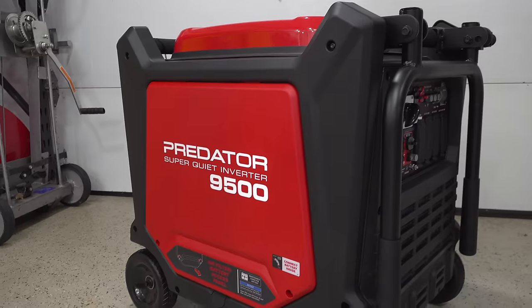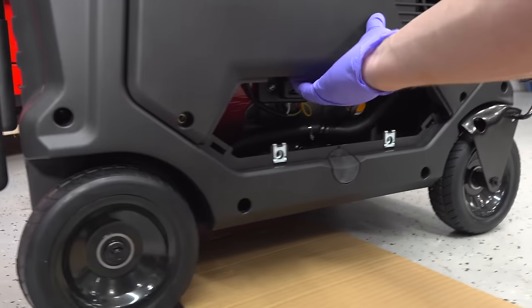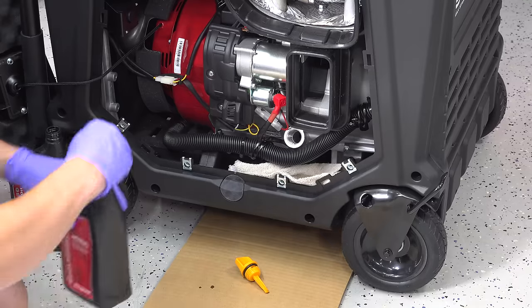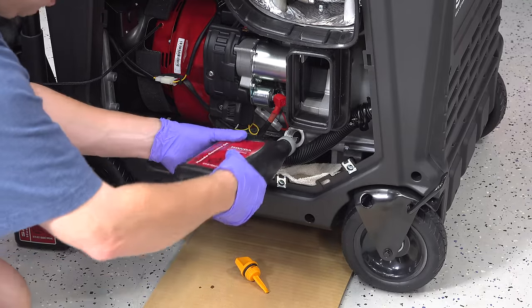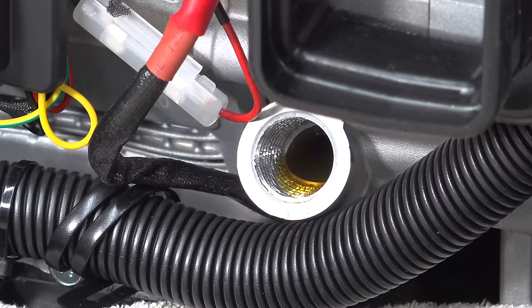Before you can use your generator for the first time, you've got to add gas, add oil, and connect the battery. The battery is already installed inside the generator but you do need to supply your own gas and oil. Adding the oil was easy — you just remove the access panel, take out the dipstick, and add about 1 quart of 10w30 oil.